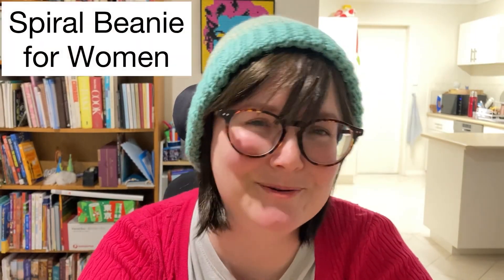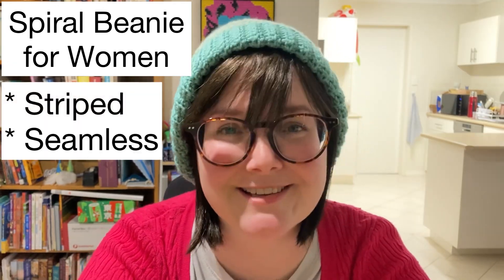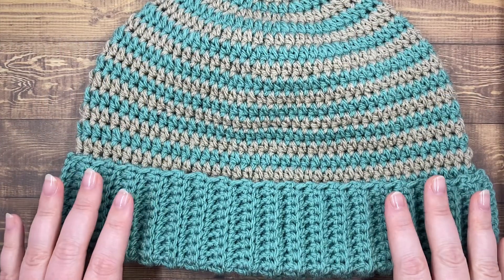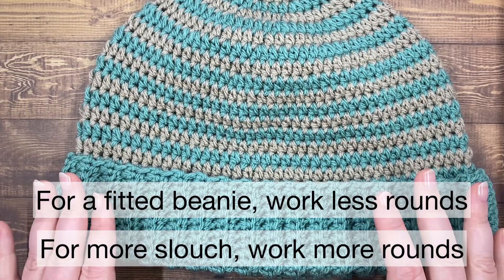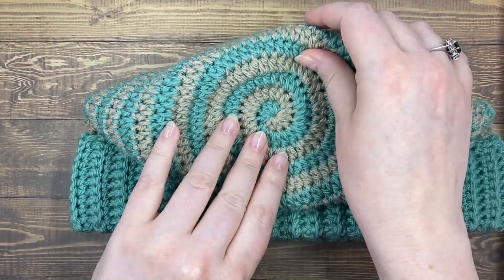Hi guys, Wheelie here. Today I want to show you how to crochet my spiral beanie. It has stripes but no seam running down the back. It's crocheted from the top down and finished with a lovely warm ribbed band. I like to make beanies with a little bit of slouch, but if you prefer a more fitted beanie you can easily do that. It's just a matter of how many rounds you work before you create the band. At the top here you can see the cute spiral that I named the beanie after.